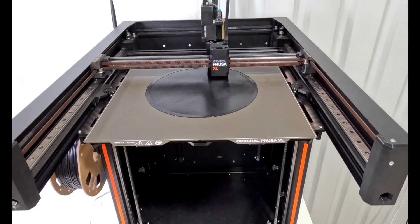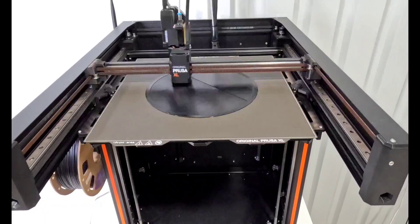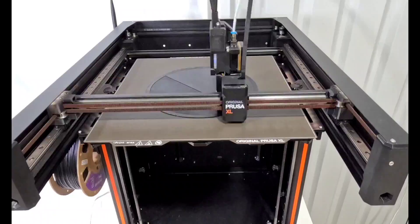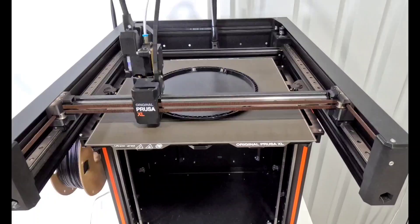This print with the 0.4 layer height only has two layers all the way across the entire Frisbee, and then the rest of it is just those sides that build up. This does feel like it takes a while, so let me speed it up.